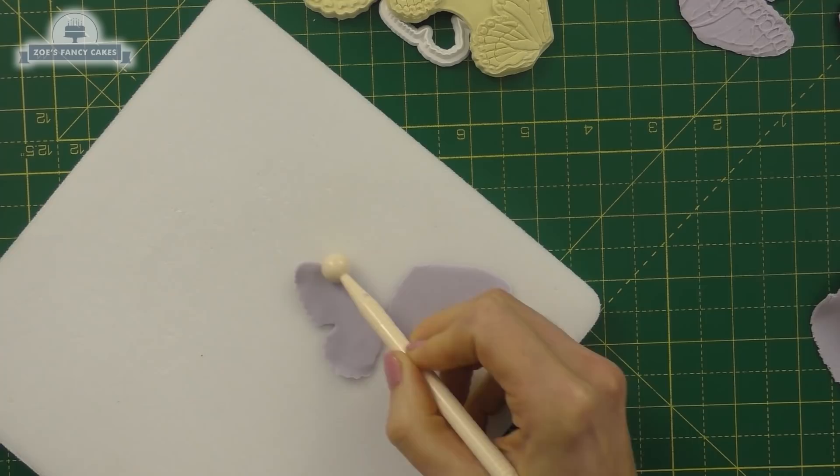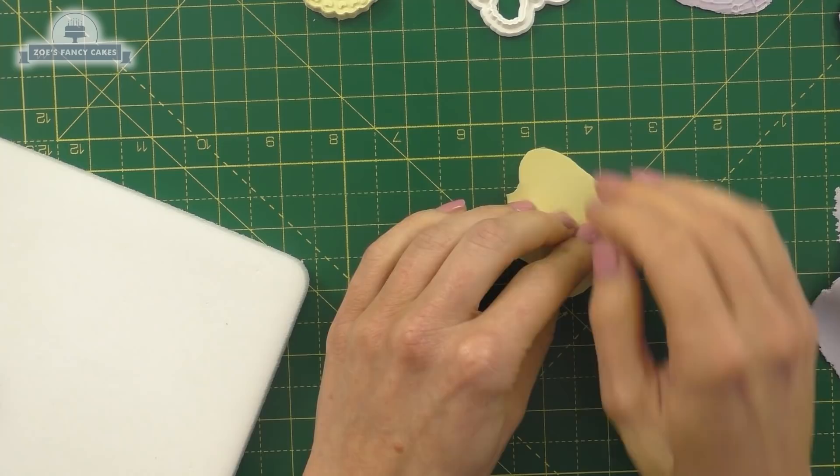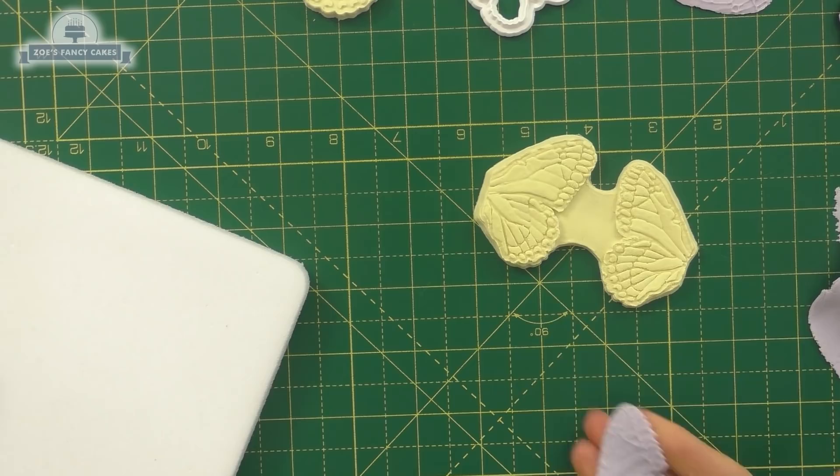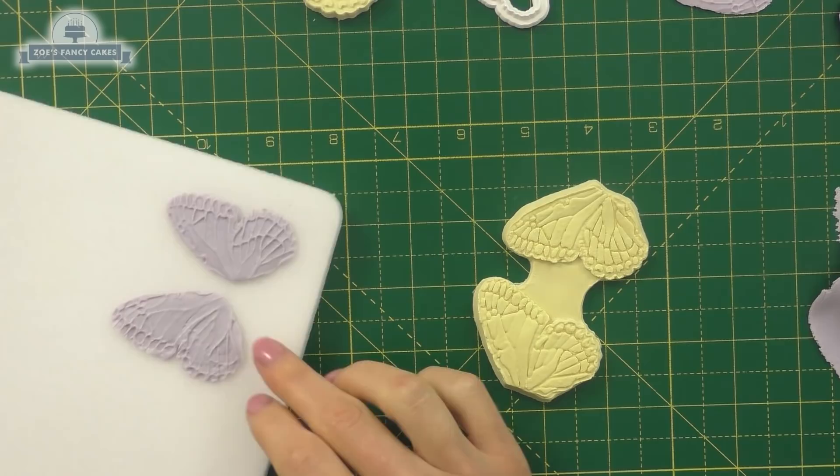I'm going to try and push it close to that edge and press it down nice and firmly. If it sticks to the veiner, just put some corn flour on the veiner — mine wasn't too bad. Can you see it just puts in imprints for me? It just means it's easier when I'm painting it, as it's already got a pattern on there. I'll leave that flat to dry and do the same with the other one, so the pattern should be the same on both sides of the wings.